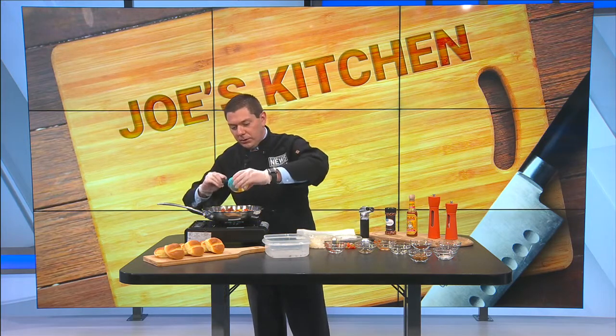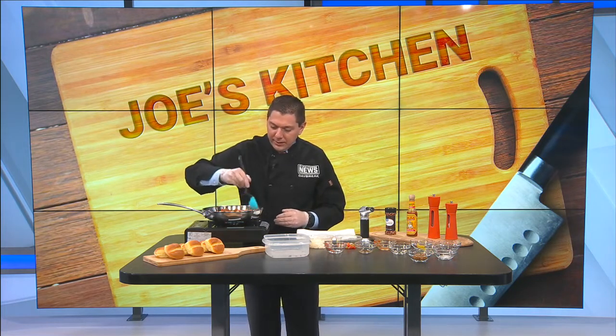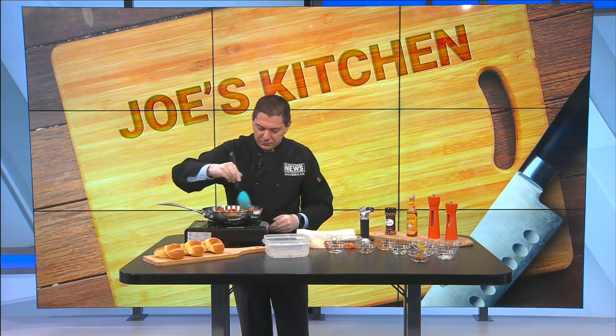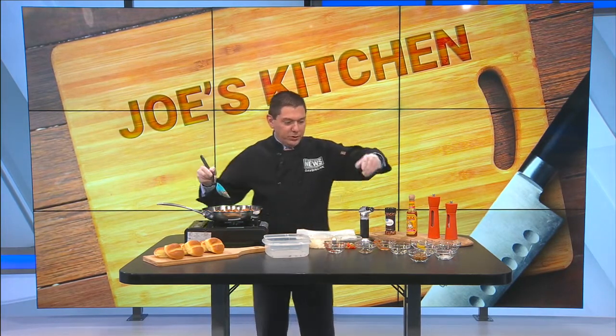Add a little bit of mustard in there as well — go with the yellow mustard. Not the Dijon, not the Grey Poupon, nothing like that. Just go with your everyday regular yellow mustard. Continue to stir so that nothing burns, so that nothing sticks, and also to get all your ingredients mixed uniformly.